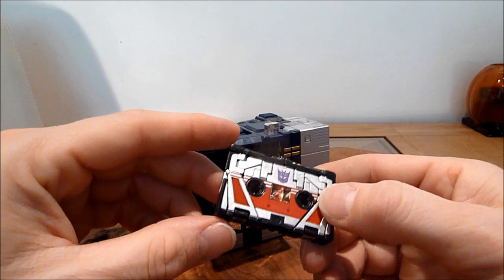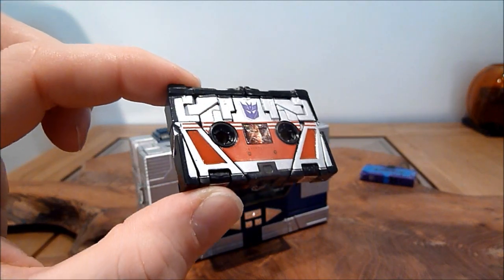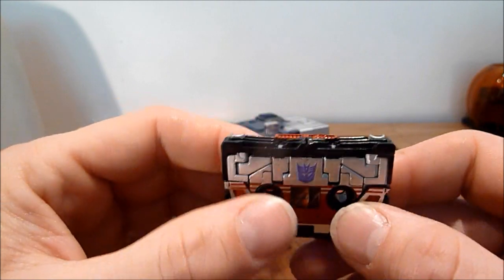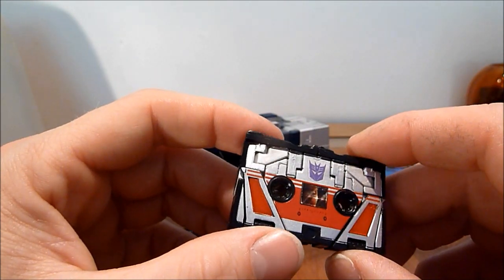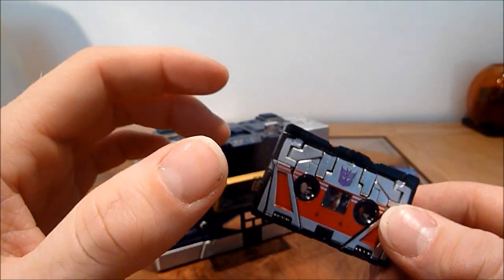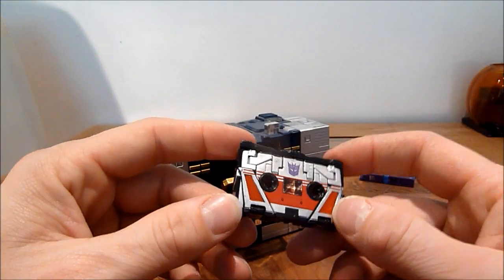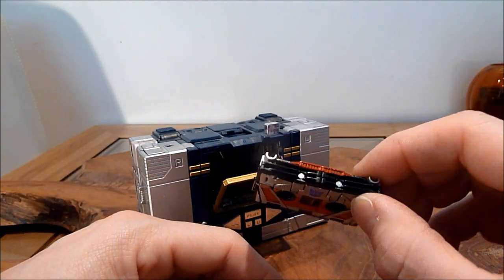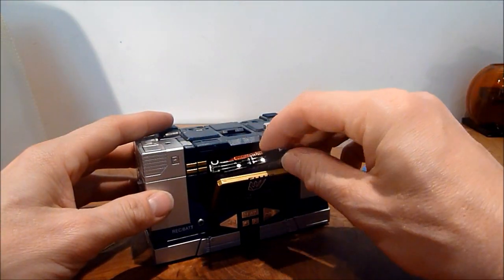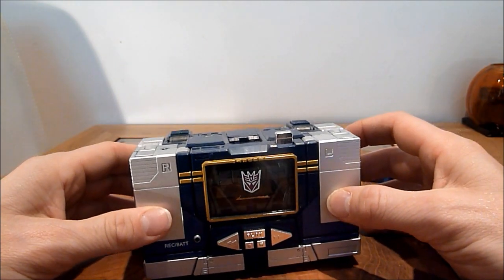I'm going to put Laserbeak away — he is probably one of the best figures I have ever seen, Masterpiece-wise, G1-wise, ever. It's exactly the same size — probably just a little bigger or smaller. It just has all his weapons included and looks like it does off the cartoon. It's brilliant. I cannot say more — it is probably one of the finest pieces of Transformers engineering I've ever seen. I'm not going to do him in this review; I'm going to do a review of the mini cassettes that I've got.